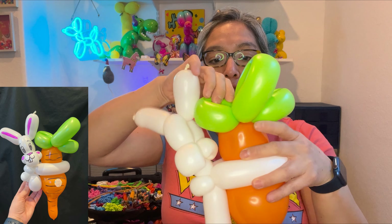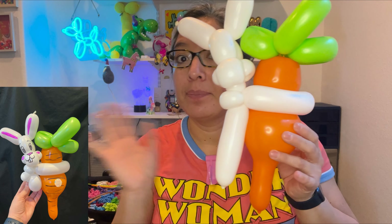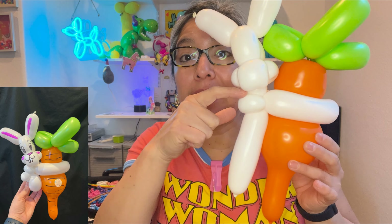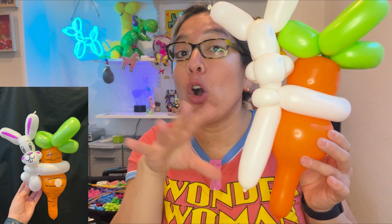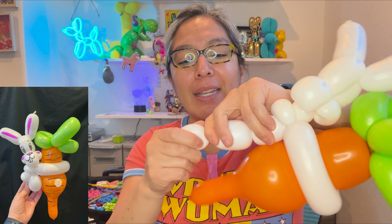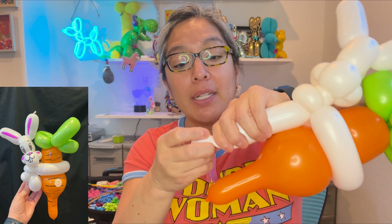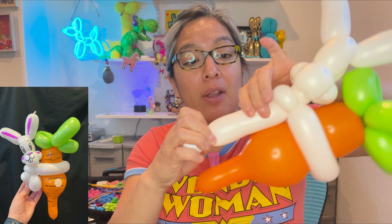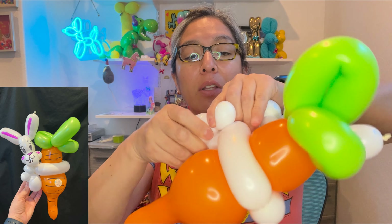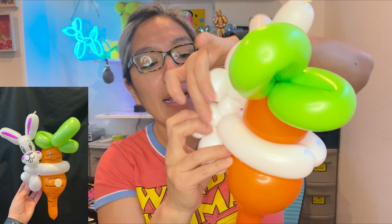Twist it back through — the pinch twist with whatever leftover remains. Here's how things look so far: whatever is left over, we're going to make two legs and a tail bubble that goes right here. Measure about four finger bubbles for each leg, another four finger bubble, and one bubble at the end. Try to make the legs the same size. Make the bubble at the end and split whatever's left in half.